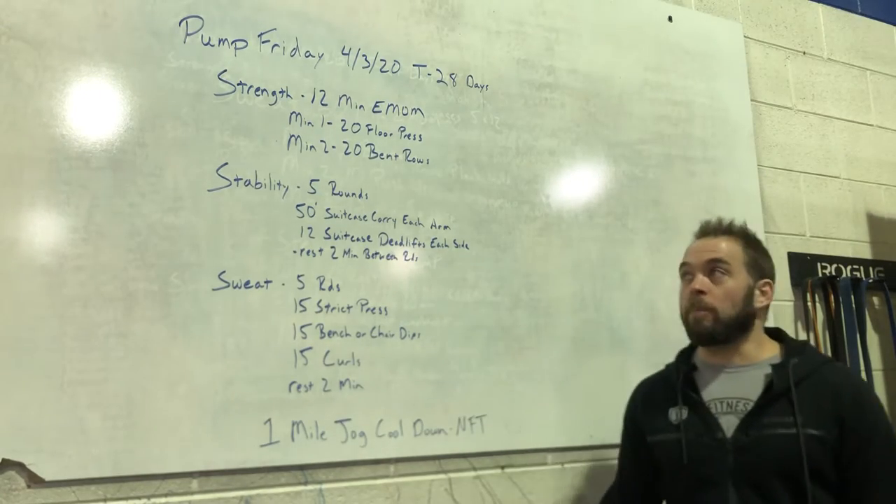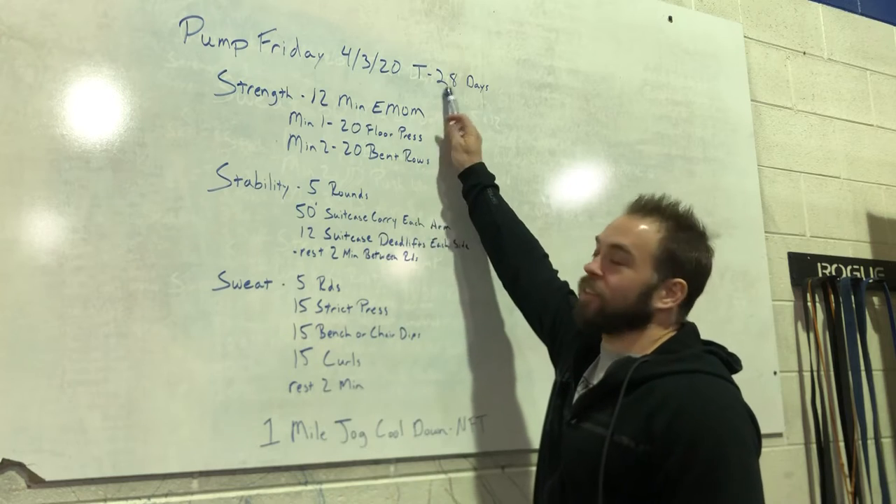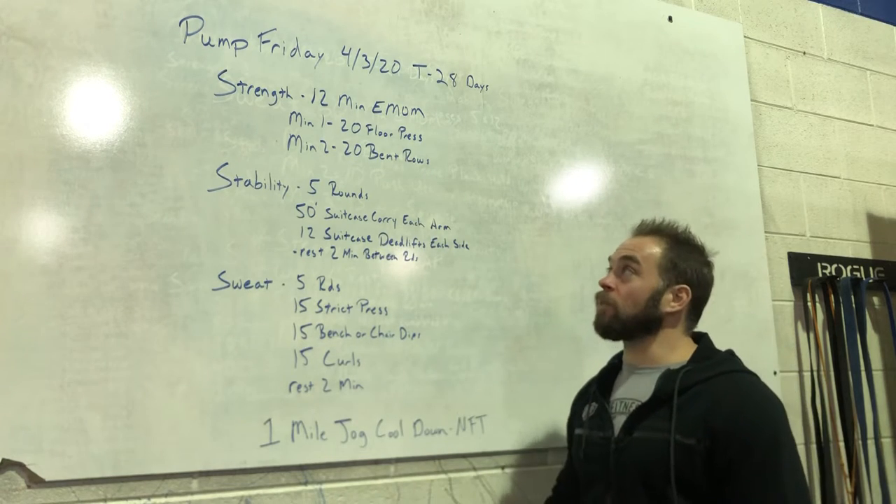All right, welcome to another Pump Friday, April 3rd, Team Highness. 28 days — they're moving slow, but they're moving. We're getting there.